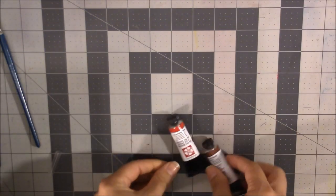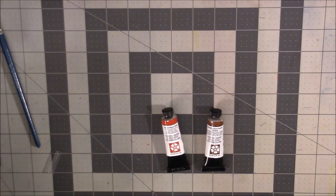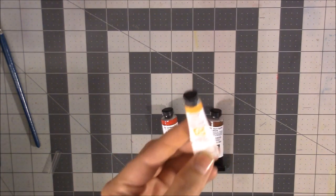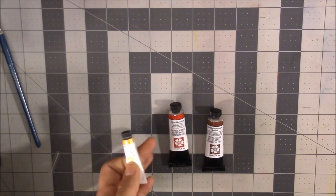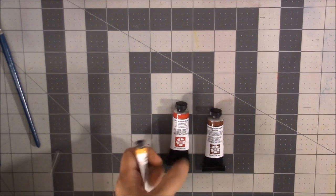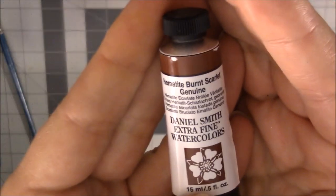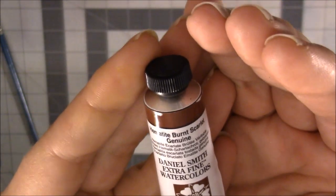From Daniel Smith, I replaced my Quinacridone Rose — I started with the six-set Split Primary Mixing Colors, and while the 5ml tubes last a long time, Quinacridone Rose was a main color I used so I had to replace it. I also got Hematite's Burnt Scarlet Genuine, which I'm really, really excited about. It's supposed to be gorgeous — I've seen others use it and it's been on my list for a long time. All the Hematite colors have been on my list, though the Genuine colors are pretty expensive.